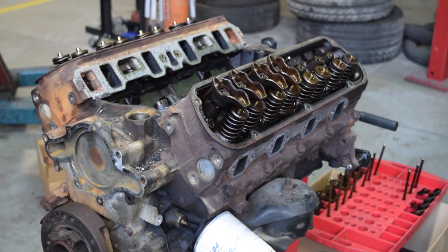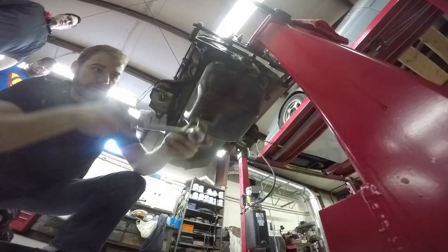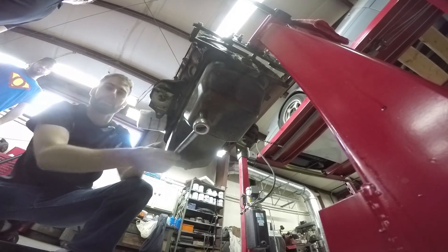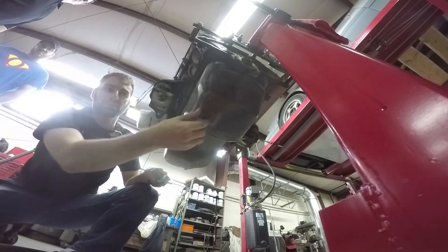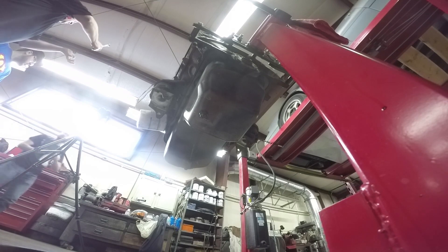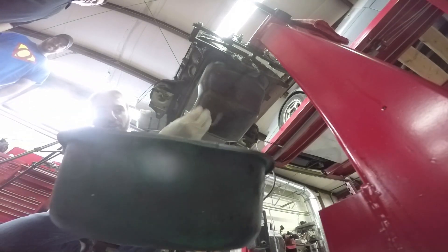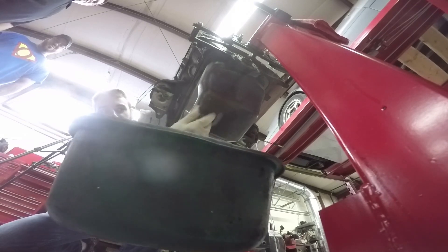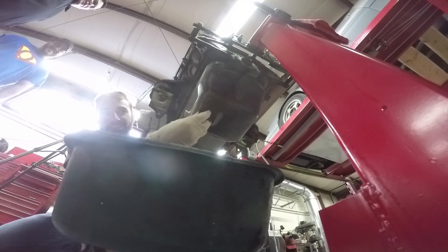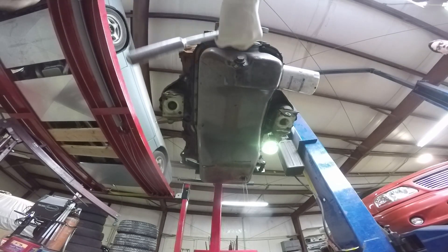It's got that cap gun smell. Before we get deeper into the engine, we're going to drain any oil that's in it, including taking the oil filter off. It's clockwise — here comes the gunk. Oh yeah, go ahead and put your gloves on because it's gonna get all over your fingers.